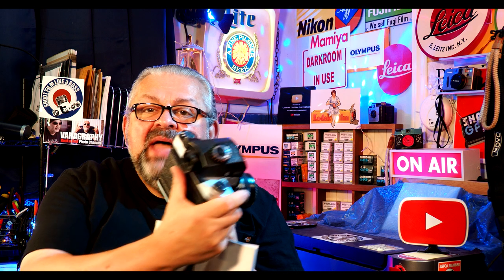This particular Kiev 60, made in Kiev at the Arsenal factory, was made in 1991. How do we know? Because on the back, the serial number starts with the year it was made. These were made from 1984 to 1999 — a 15-year run for a camera model. There were some changes over those 15 years, but the bottom line is it was still a medium format film camera. The lenses are incredible.